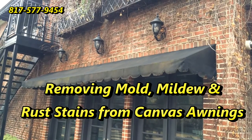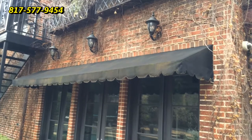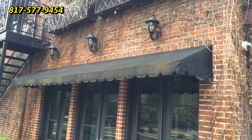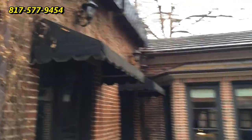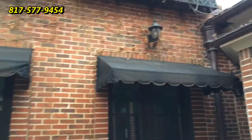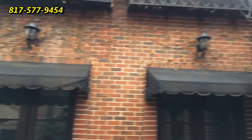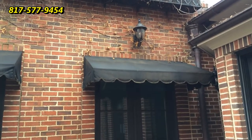Good morning, this is Wayne with Specialized Maintenance Awning Cleaning Service. Today we have three awnings — they've got lots of mold and mildew and rust of all things. It's a damp morning, about 45 degrees, and we're going to work on these and make them look great again. We'll be back with you in just a bit.